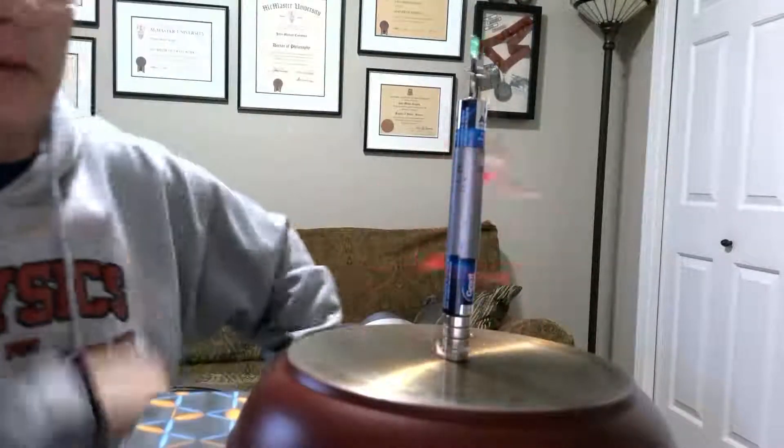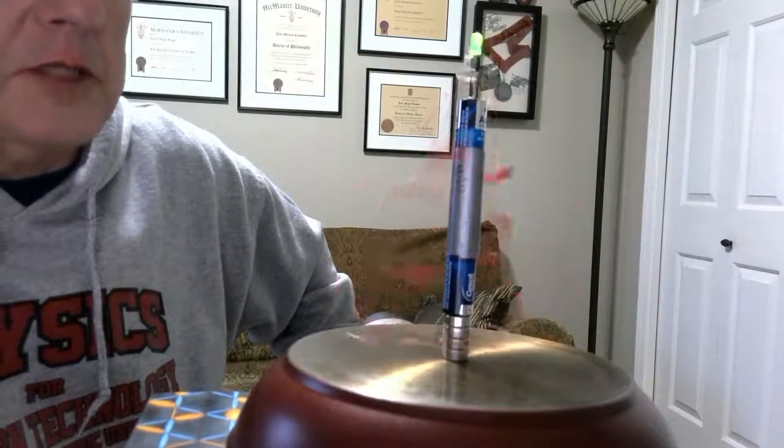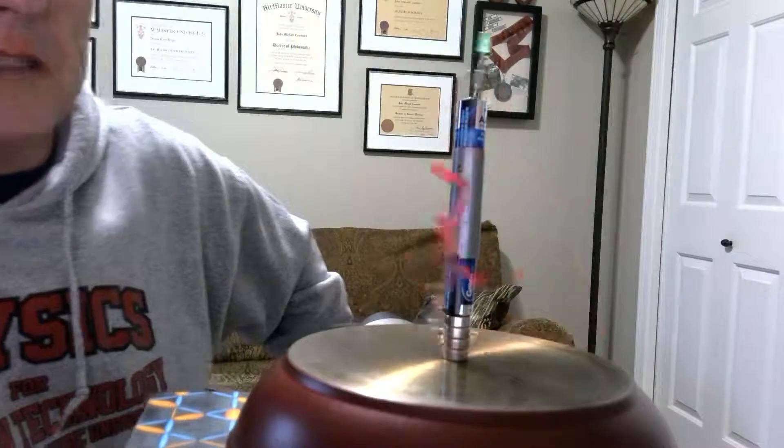Hi, Mike Coombs here from Qualen Physics. I just wanted to show you a working version of this homopolar Christmas tree. Happy Physics Holidays to everyone.